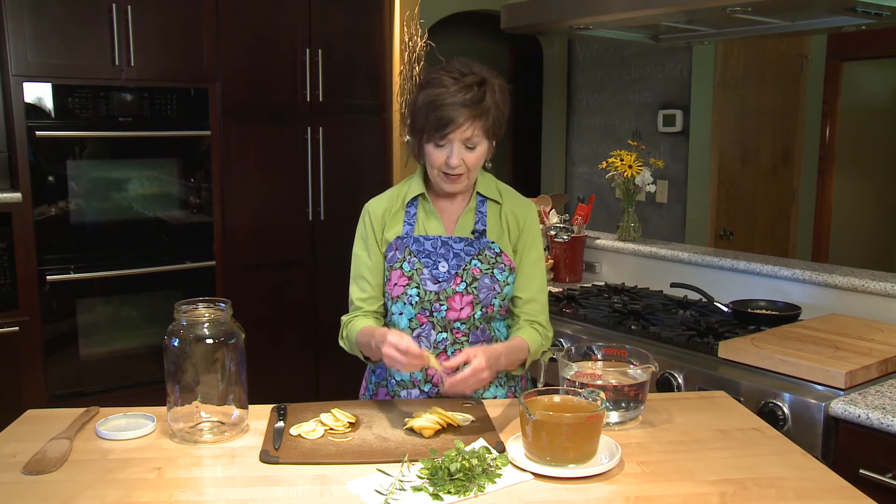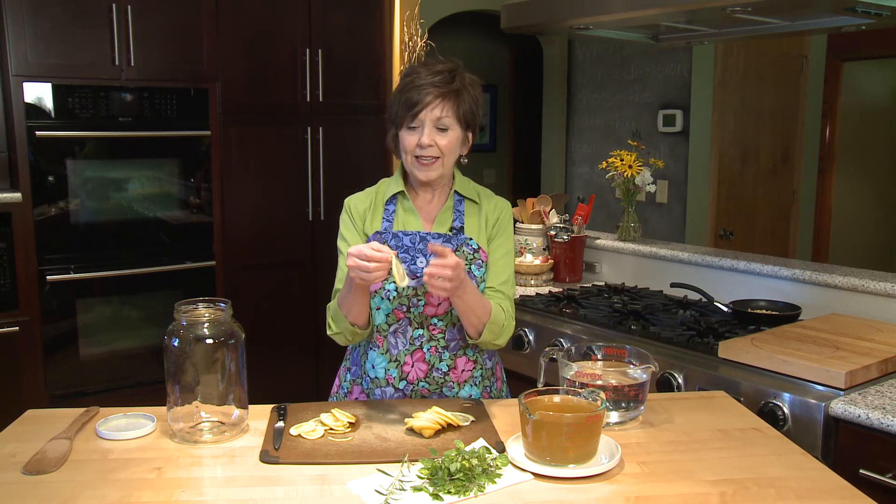I've also sliced up two lemons, and you can see that they're pretty thin. You want to slice them really thin — just whack off both ends of the lemon, slice it really thin, and I do like to pull the seeds out.